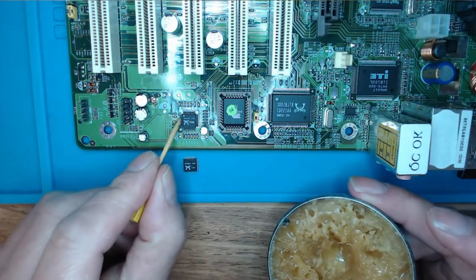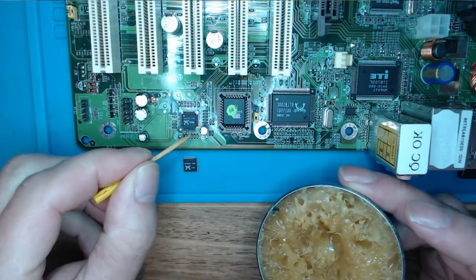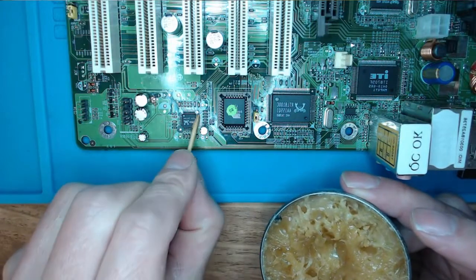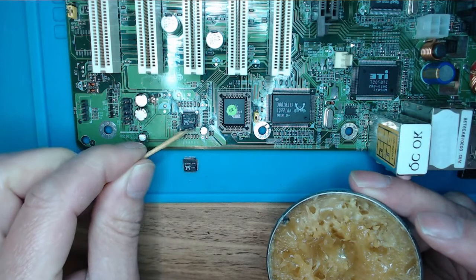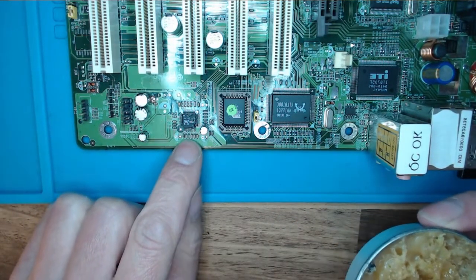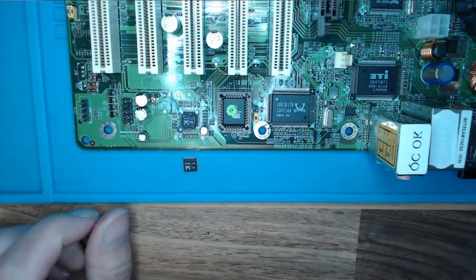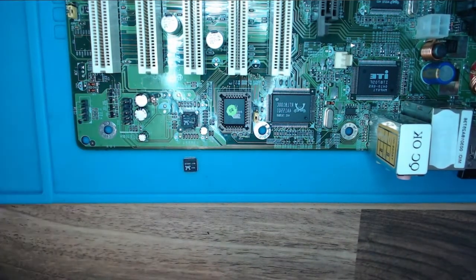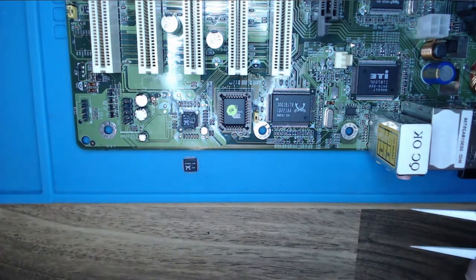Now a touch of flux. Hopefully we can get that off without losing any of these tiny capacitors next to it. If they move, I would think it's game over. I'm not going to try to attempt to put these back on without some type of microscope.